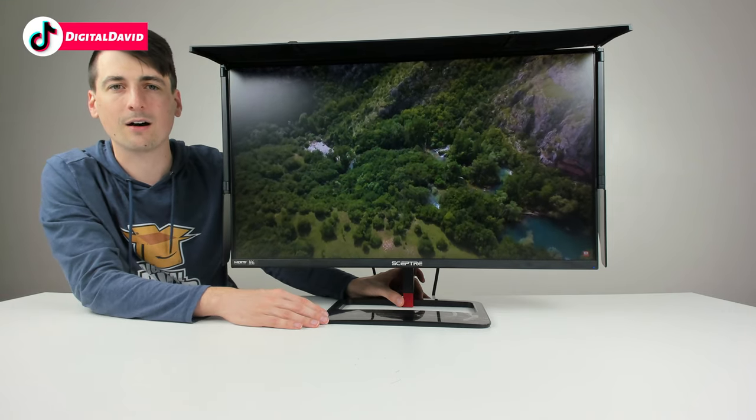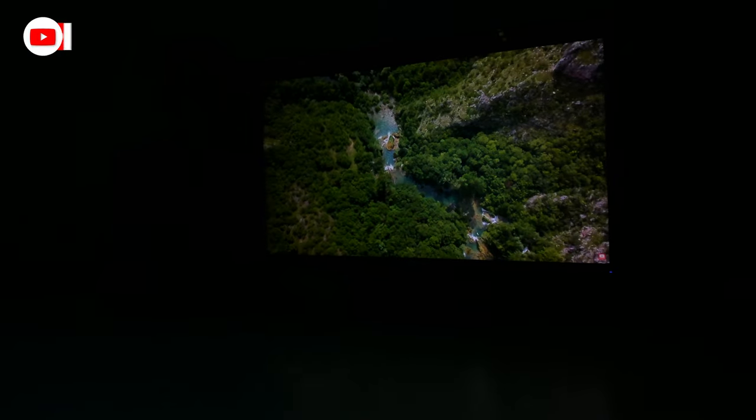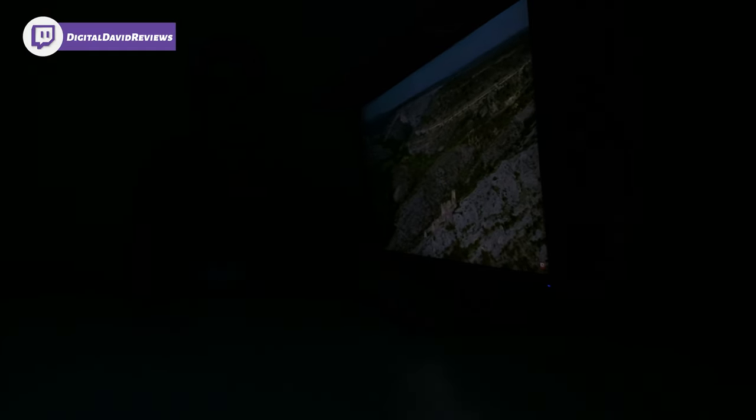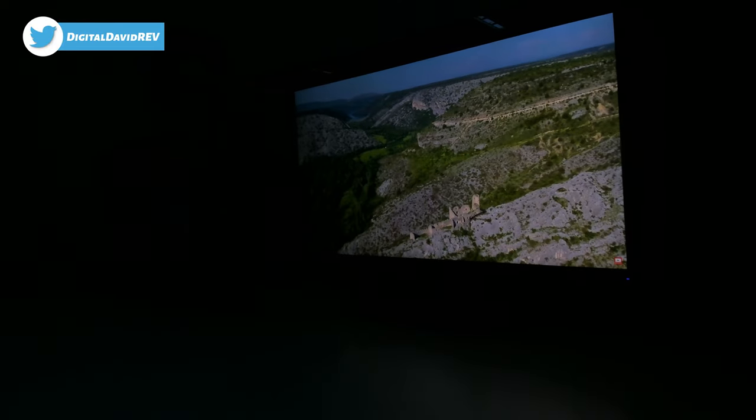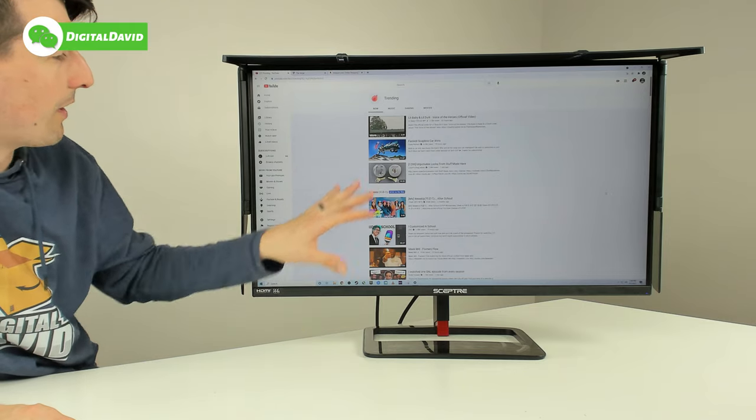Let's do that one more time with the lights off. Check out that beautiful picture quality even from the side — colors aren't distorted, they haven't changed at all. Great viewing angle. You might see a slightly darker spot at a sharp angle, but even then, that's incredible. Even over the shoulder and off to the side, you're not going to have any trouble viewing content on this beautiful IPS panel.